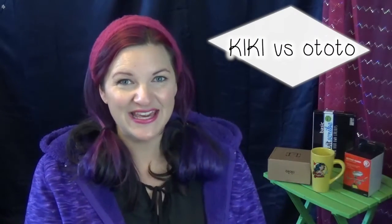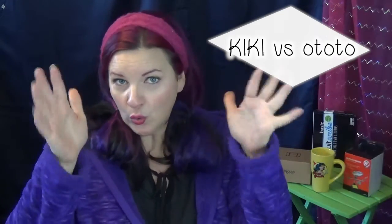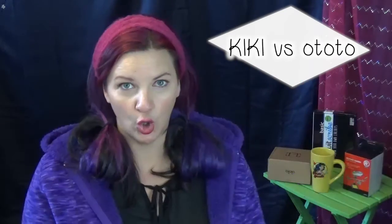Hiya and welcome to Kiki vs. I.T. O-Toto — I think that's how you say it. Today we're going to be playing with the O-Toto.